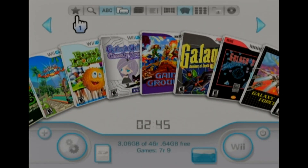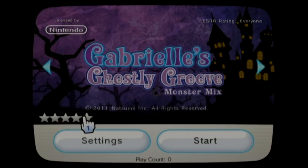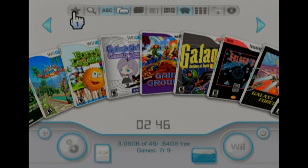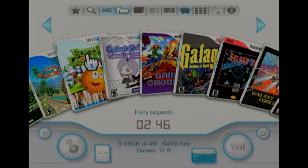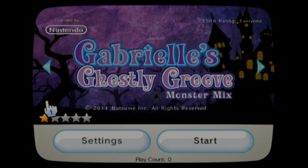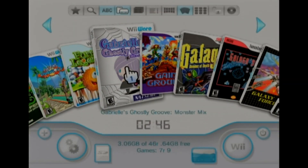You can also favorite things — that's what the star is up here. You can give it a star rating. Say it's my favorite game, I can give it a five-star rating. And then you go up to the favorites menu. But just like the search, it seems to be very slow and freeze quite a bit. So I'm just going to unfavorite that.